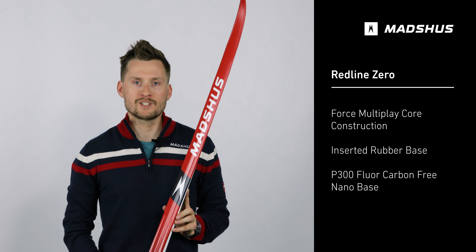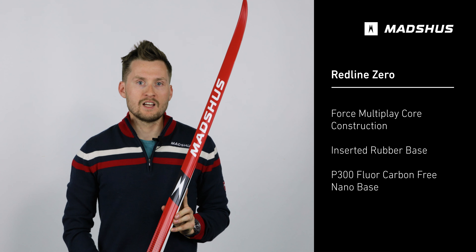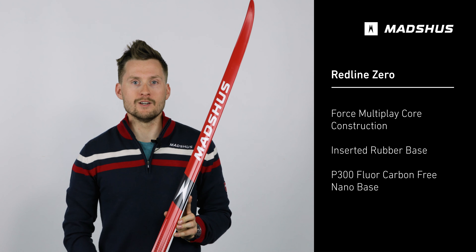Featuring what we have branded as force multiplying camber, this ski has a camber philosophy which improves grip as you simply shift your weight from a neutral position to the ball of your foot, improving the grip that you get out on snow.